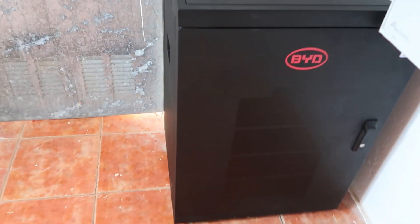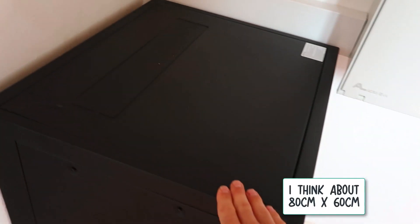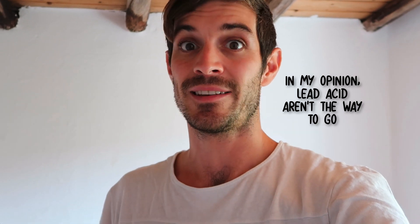Another great thing about lithium batteries — look how much space they take. This is about 800mm off the ground and maybe 600mm wide; they're on legs, so they're off the ground. Another company who this client got a quote from, for the same type of installation with the same inverter, advised using 24 lead-acid batteries. Where are you going to house 24 lead-acid batteries conveniently? And with the charge and discharge rate, in my opinion lead-acid aren't the way to go.